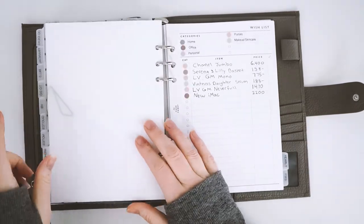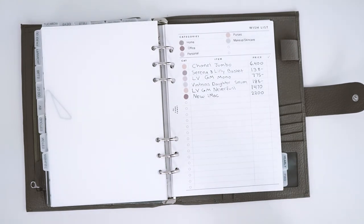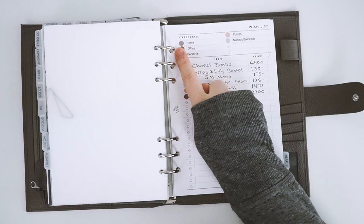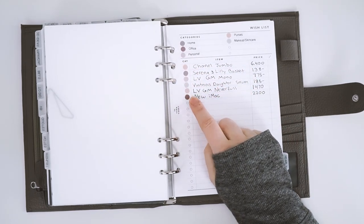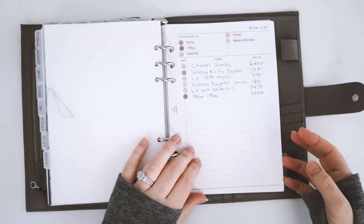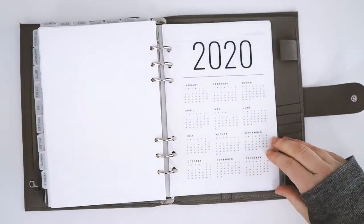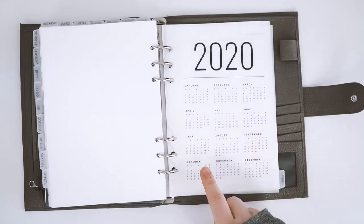Next is my wishlist section — I love this so much. This beautiful insert is from Think Then K, which I'll link below. It has categories at the top and I use our transparent dots to color code them, then use my label printer to make the labels. You write down your category, item, and price. I love being able to color code it and quickly glance at it at a glance. And then next I have my yearly section — a dashboard available in our shop that I find so beautiful, clean, and minimalist. I like to reference the week numbers and all that.